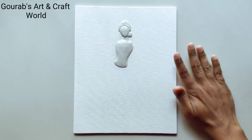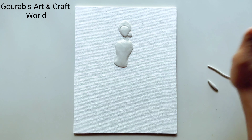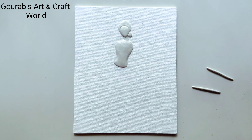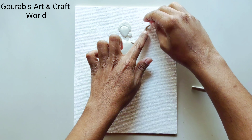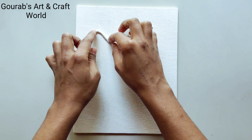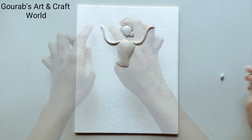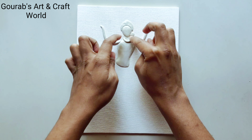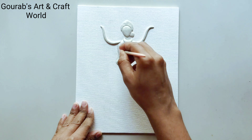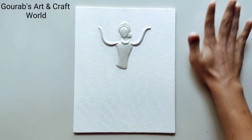To make her hands, take some clay and roll it in this way. Now stick them on the canvas with the help of glue. Removing some extra clay parts from her body because this part was a little bit thicker than usual.